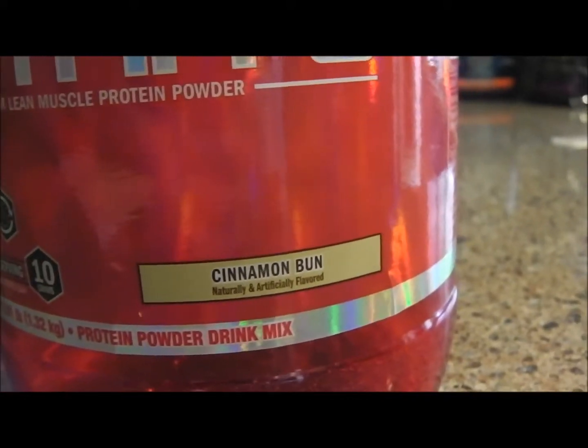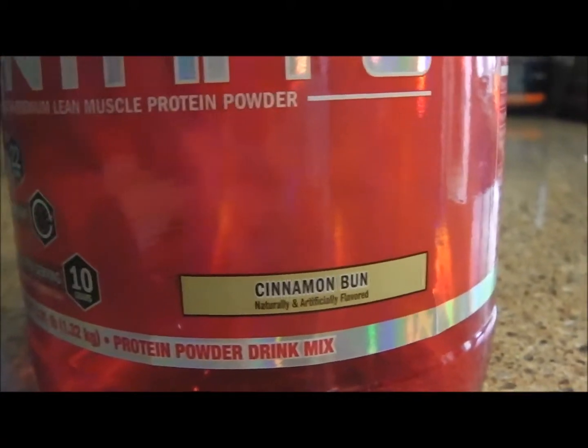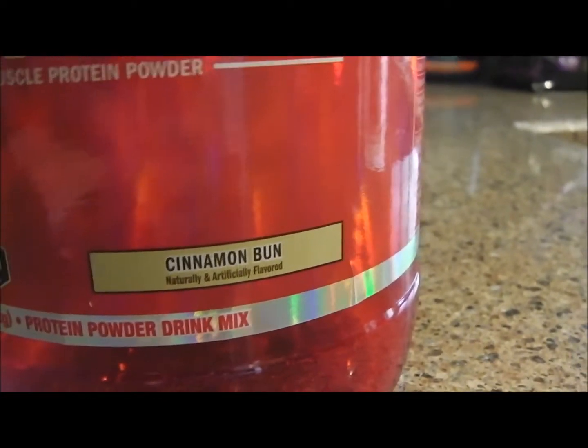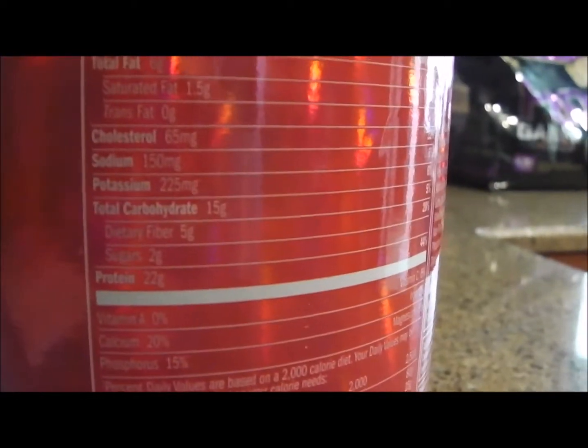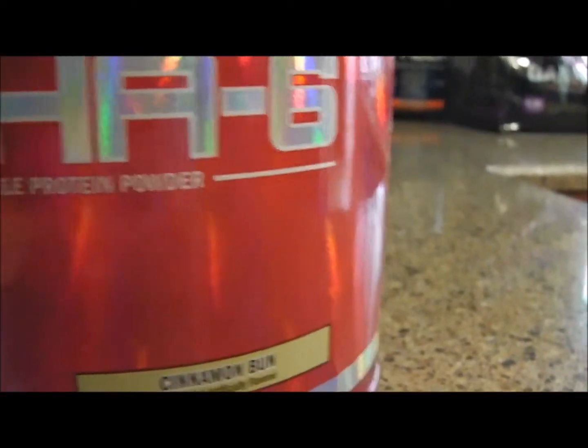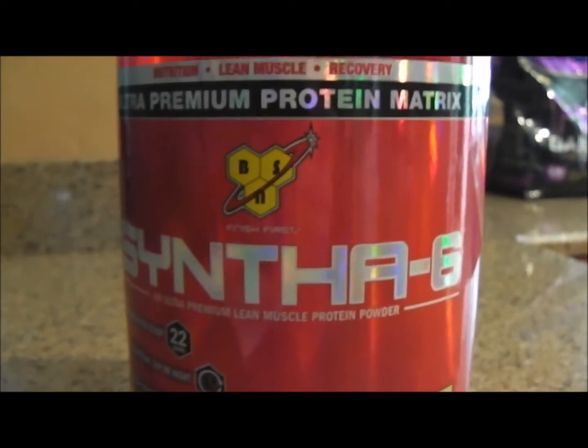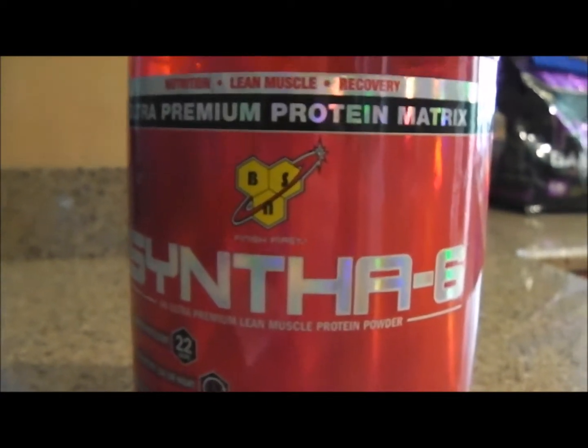I've put it in with oatmeal — I use apple and cinnamon oatmeal by Quaker and it's a great addition. If you put a scoop of that in, you get 22 grams of protein plus the 4 grams from the oatmeal, and the fiber too. It's a good way to start your day. It's protein — it's not going to revolutionize anything. It's whey protein, a good way to support lean muscle mass. Protein is essential.